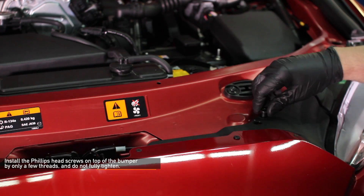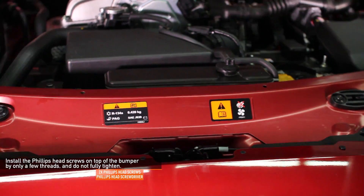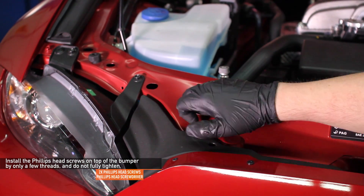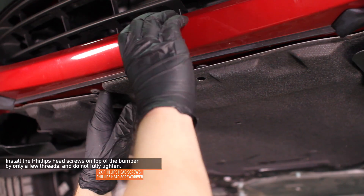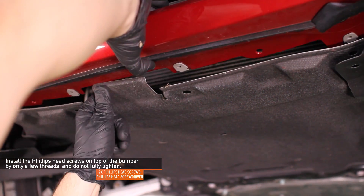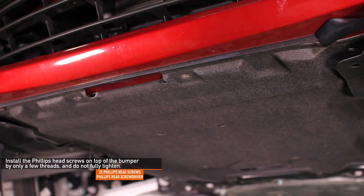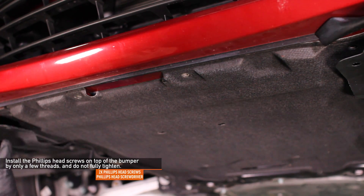Using a Phillips head screwdriver, install the two Phillips head screws on top of the front bumper by only a few threads — do not fully tighten. This allows for some movement of the front bumper cover for adjustment. Before fully tightening the Phillips head screws, locate the splash shield lip and make sure that it is above the bumper as shown here.